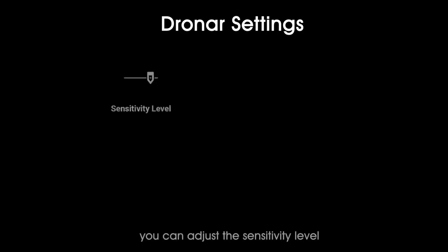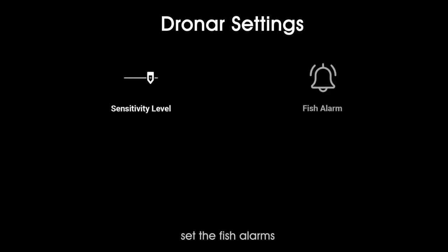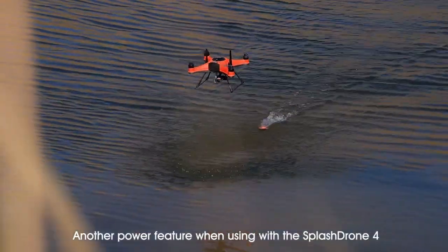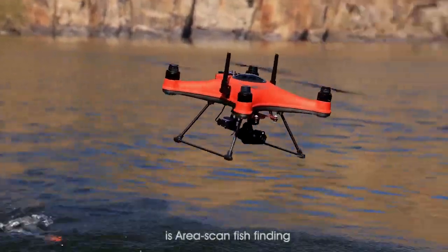In the setting menu, you can adjust the sensitivity level, set the fish alarms, set depth range, and many more settings. Another powerful feature when using the Splash Drone 4 is area scan fish finding.